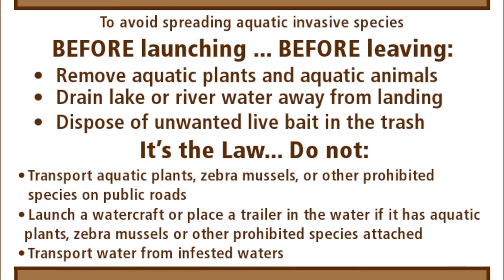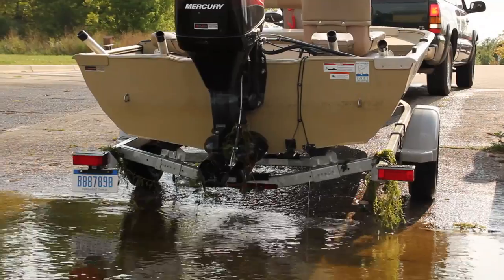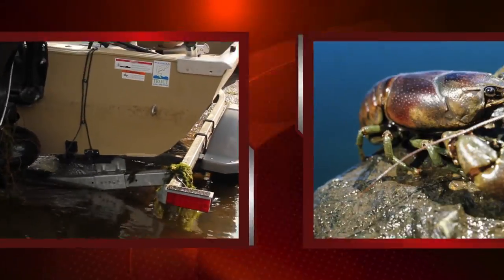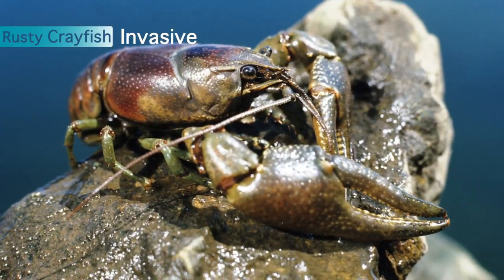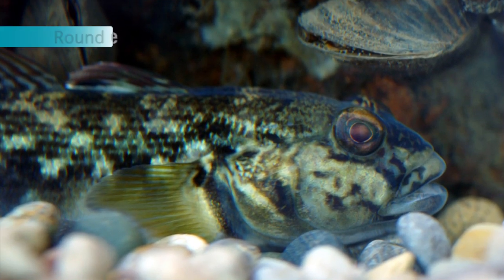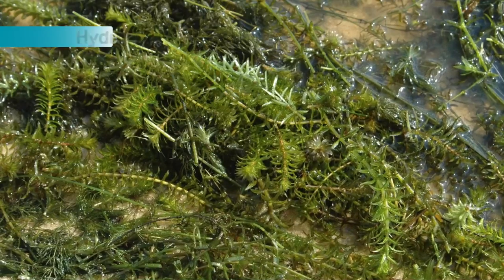This is not an optional activity. Michigan law prohibits placing a boat, trailer, or equipment in the water with plant material attached, as well as possessing or transporting several live, non-native fish and plants. The consequences of not properly cleaning your equipment are severe and long-lasting.